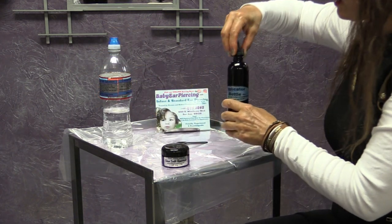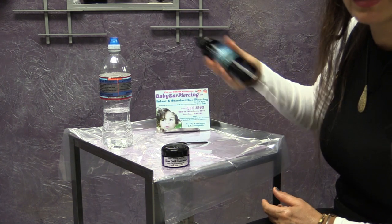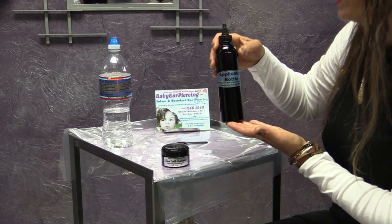Go ahead and recap it, shake up the solution, and now it's ready to use. You have your sea salt solution for your aftercare applications.